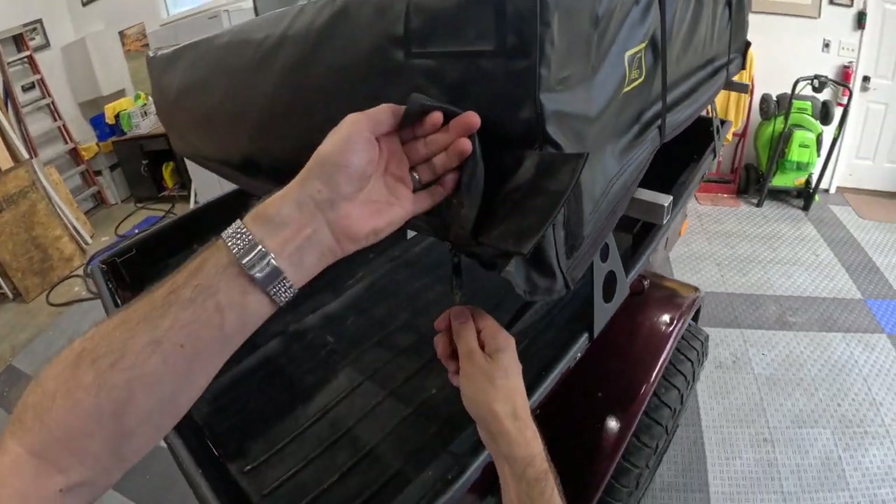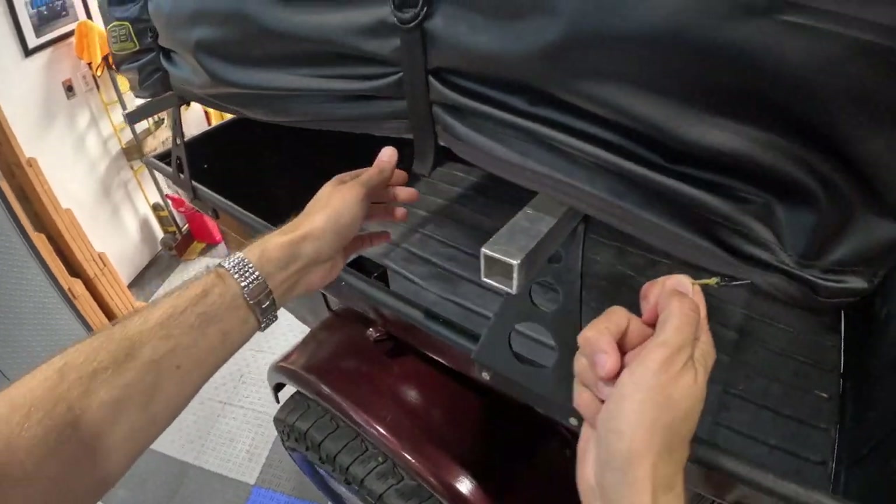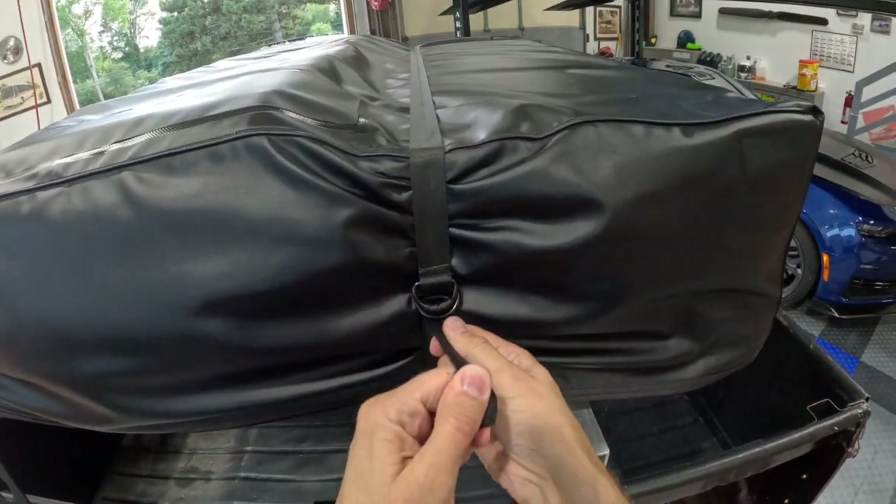One issue I've had is that little piece — that flap — is loose right there. But here's the zipper, so it just goes the whole way around to remove this black vinyl cover on top. It tends to be pretty easy to work with.